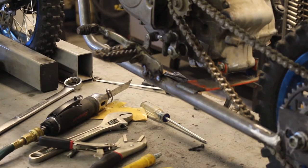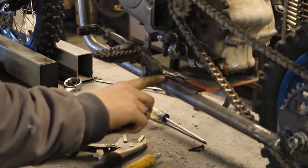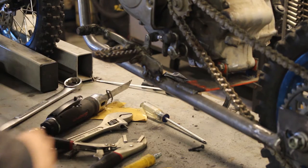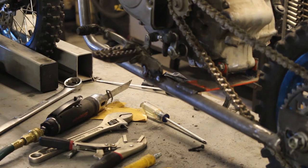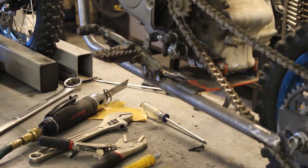I am happy with the pedal position and happy with the peg position. I'm going to go ahead and do more of a final pass on the outside here to weld, and then when I strip the whole frame down and pull the motor out, I'm going to have to weld the back side to reinforce that so the peg doesn't snap off.